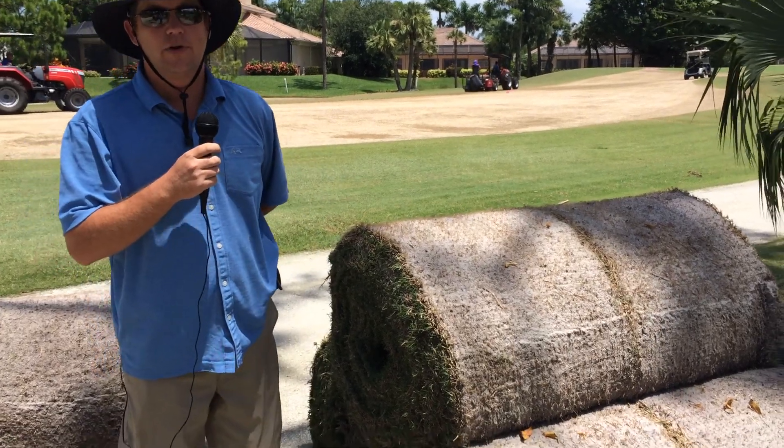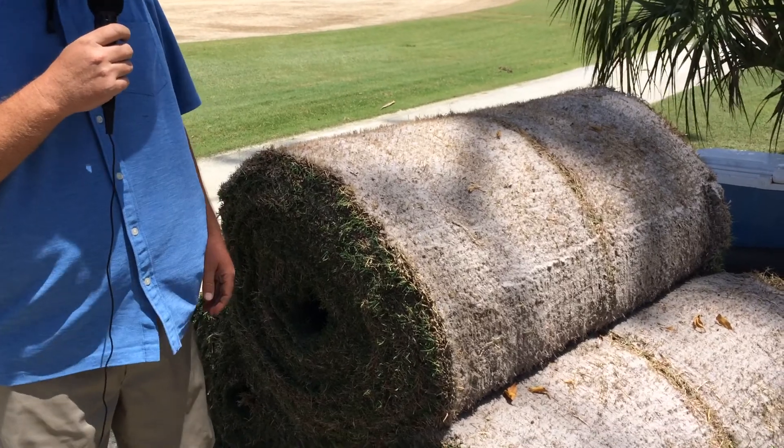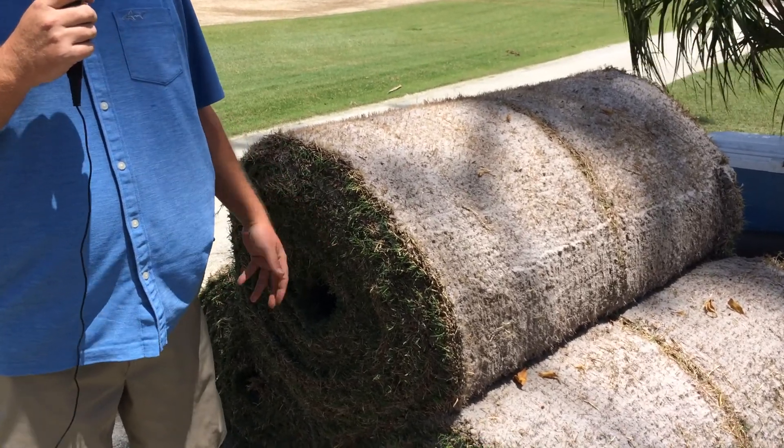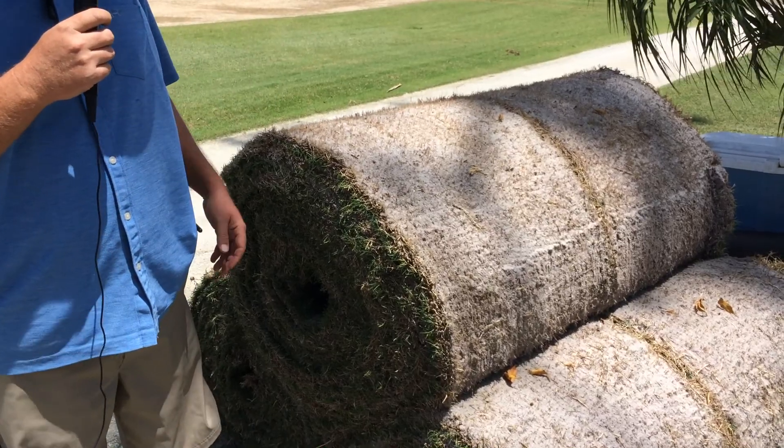Hello, Eagle Creek. This is our third video on our summer projects here on the golf course. Today is the first sprigging day, so we're going to give you a step-by-step walkthrough of what actually goes on.